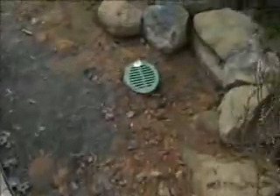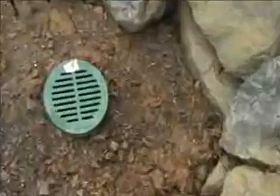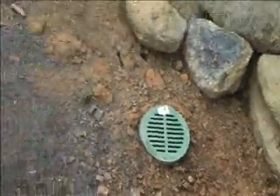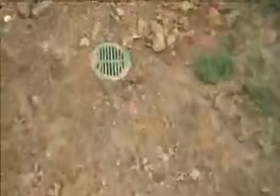We also included some drainage here. There's a low spot, so we included a green grate there that's going to tie in nicely when the grass grows in. Here's another one right here at another low spot, and we also included another one here as you can see.